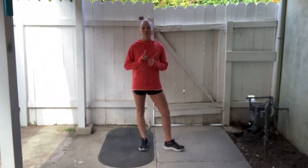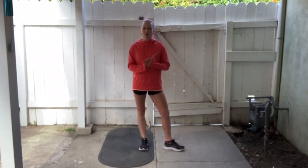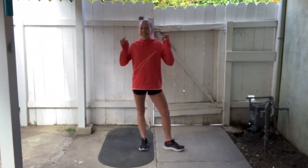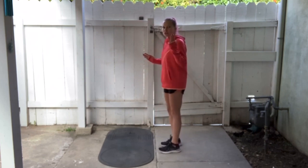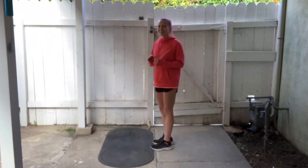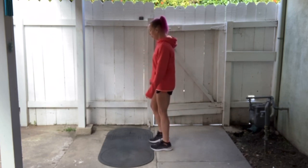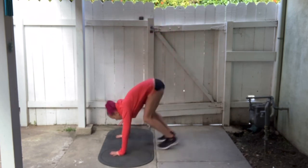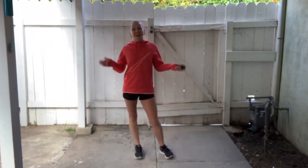We do still have to do our bonus burpee, so let's do one final rep together. The bonus burpee at the end of each workout is that little exclamation point — a little celebration that we got our reps done for that day. Let's do our bonus burpee together and then our day 1 reps will be officially complete. Alright, that's it, we're done.